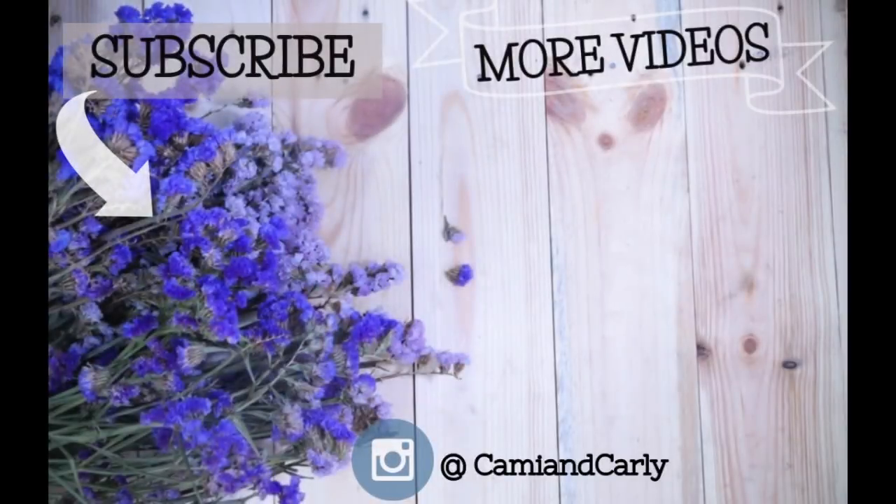Alright you guys, if you made it this far in the video, then it is the end of my house tour. I hope you guys enjoyed. And make sure you guys are subscribed to our channel, because we are going to be doing Carly's house tour very soon. Alright you guys, we will catch you in the next video. Bye!